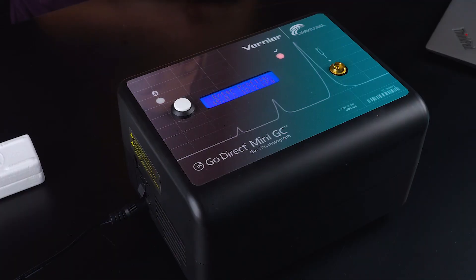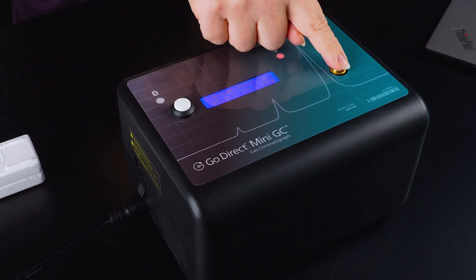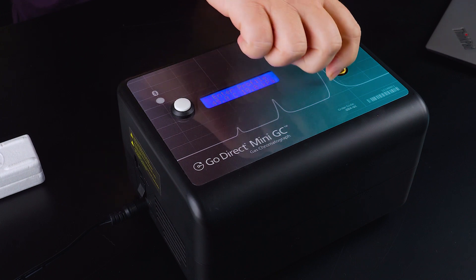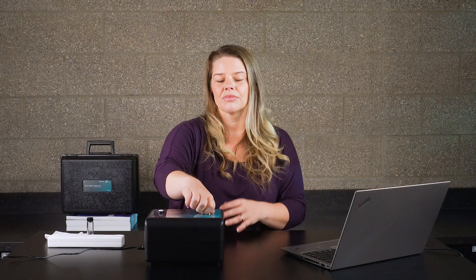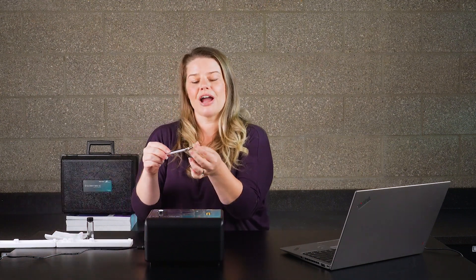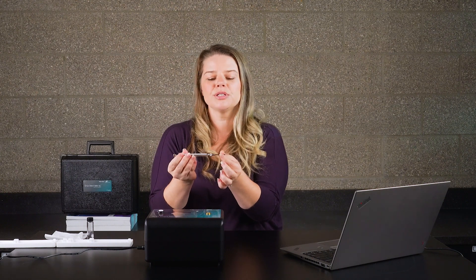The injection port is right here. You are injecting directly into the column through the septum. The septum is accessible by unscrewing this port. With your purchase, you get two additional septa that are included, as well as a one microliter Hamilton syringe. This syringe has a brown bumper on it that you do not want to remove — it helps the syringe tip from going too far into the column.